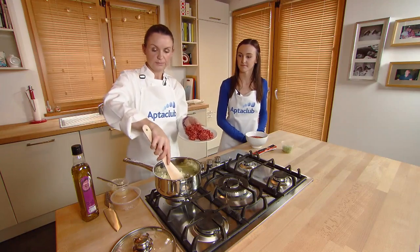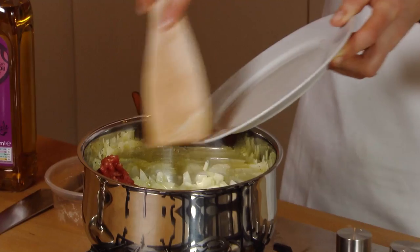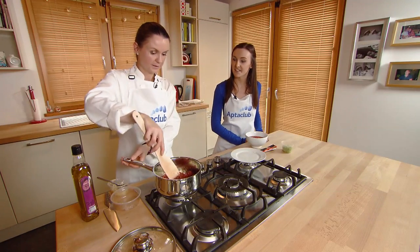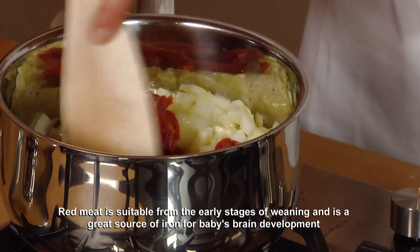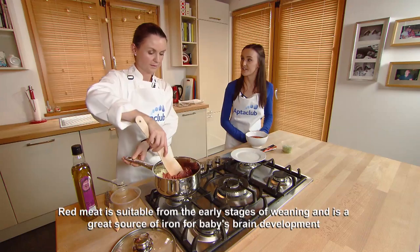Once the onion is soft, add in the mince. I'm using a really lean mince, 200 grams. This recipe is a great way to introduce red meat to baby's diet. A lot of people think you can't give baby meat until they are a little bit older, but it's actually suitable from the early stages of weaning once it's well cooked, and it's a really good source of iron for their brain development.